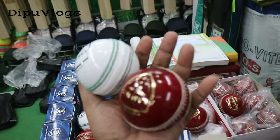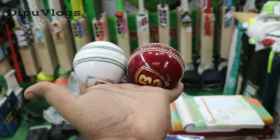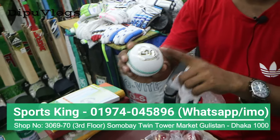This one is a white ball. This one is a red ball. This one is a BSA. This one is a T20. This one is a quality ball. This one is quality leather — the variety is quality.